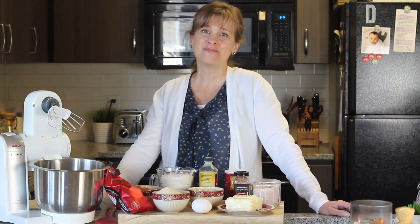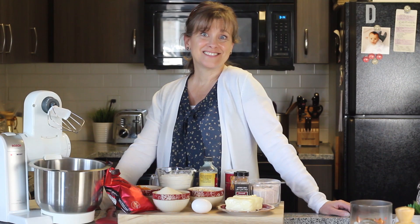Hi, welcome family, friends, to my channel.